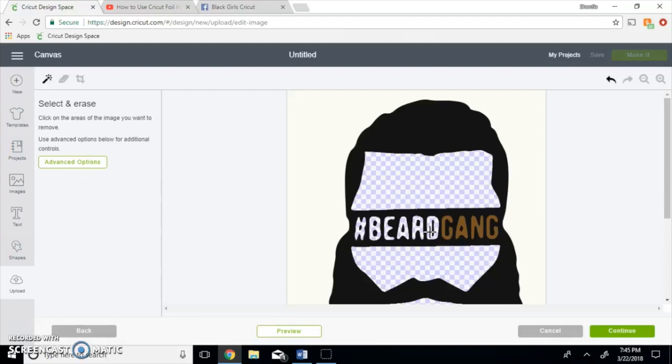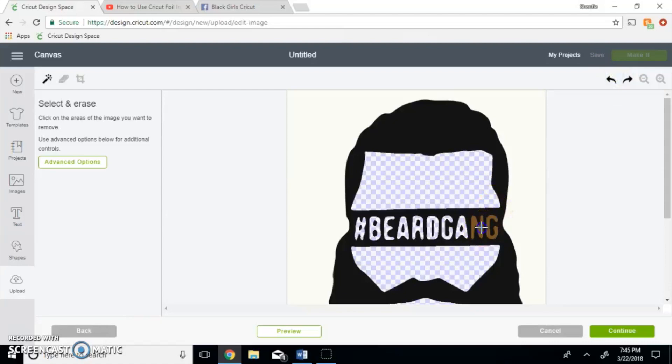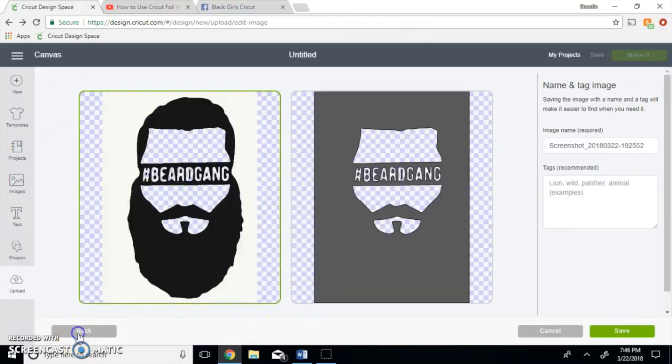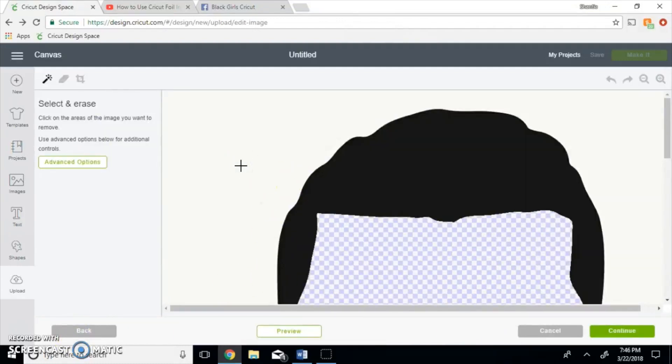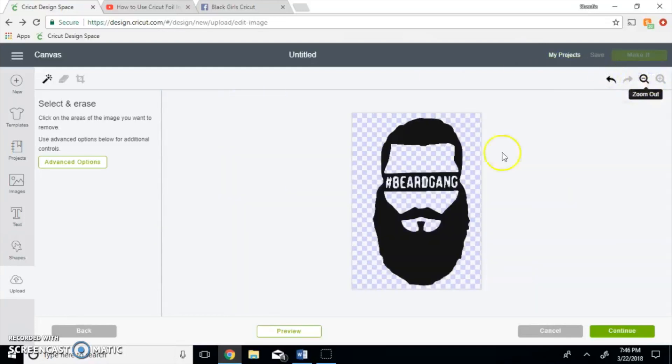Okay, so you just want to go ahead — and you can make a mistake, you undo — and clear away all that brown. Click continue. Go back, you want to get the background of it as well. We're going to look at the whole image to make sure we got everything.